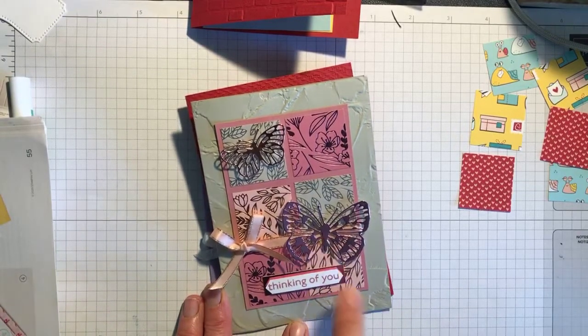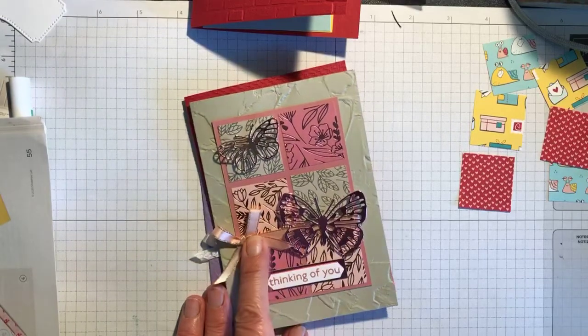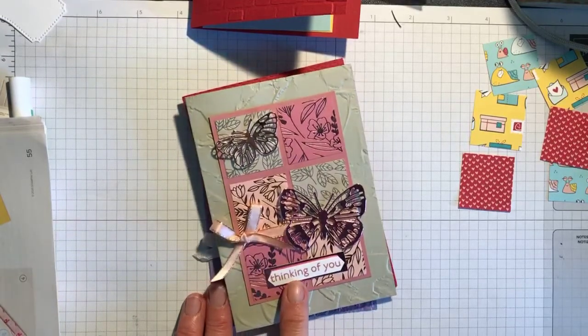This is Sahara Sand in the background, which I've embossed with a Painted Texture embossing folder. This ribbon has sadly retired, and the sentiment is from the Art Gallery stamp set. That's the first one I made.